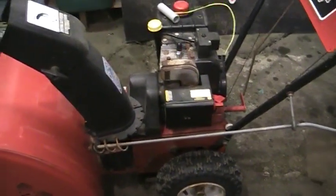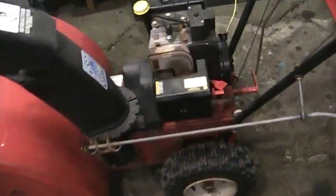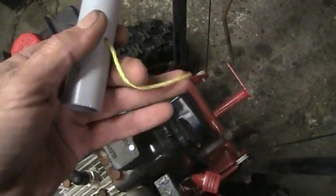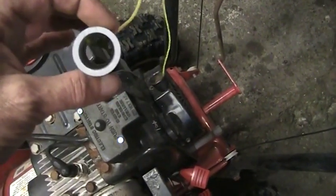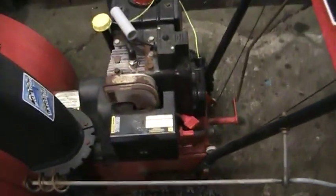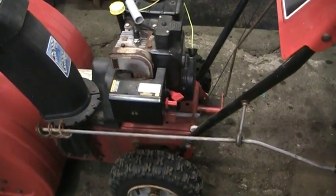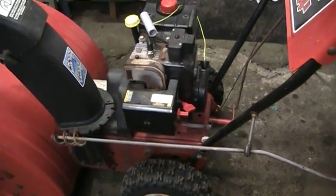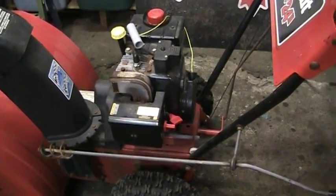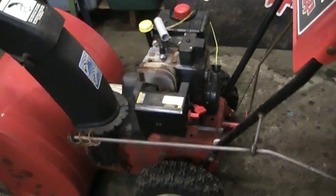I'm thinking it's one of two things — I haven't looked at it yet, I haven't done anything to this yet. I'm thinking it's either going to be a plugged or partially plugged main jet, because he says it will run at fast speed, it just has no power. So it's either going to be a partially plugged main jet or I'm thinking the governor may be misadjusted.